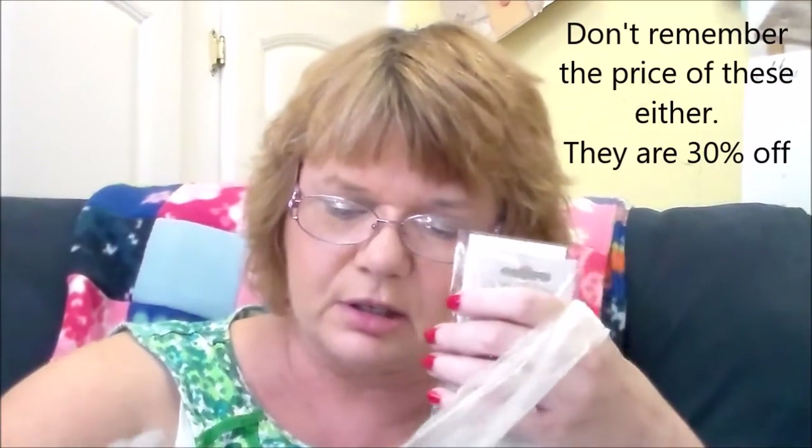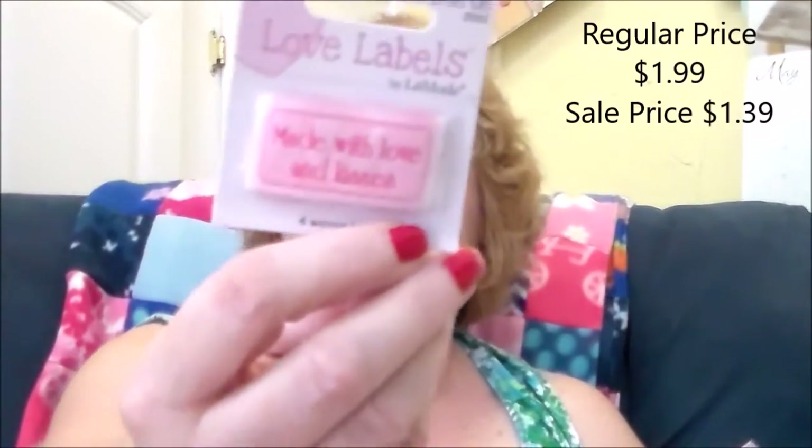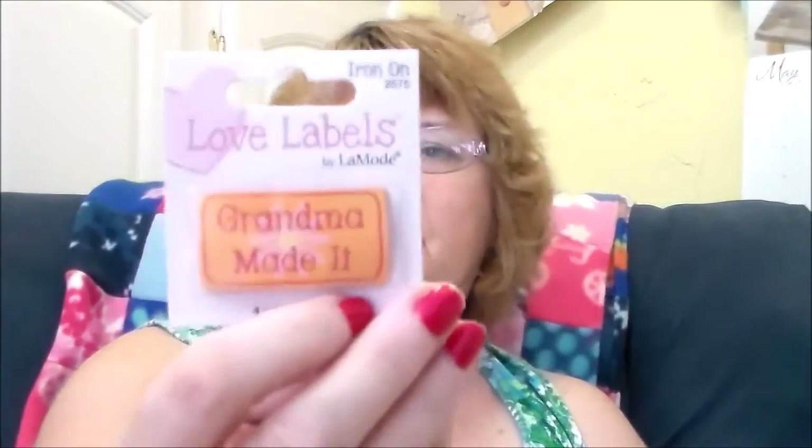I got some quick-release hooks — that's what those one-inch things were. I got three of them: a turquoise, a green, and a pink. Here are some labels: 'Handmade with Love,' 'Made with Love and Kisses,' 'Handmade with Love' in a different color, and 'Grandma Made It' — I'll put those on the dog clothes that I make.